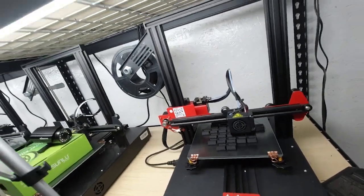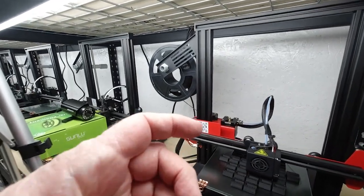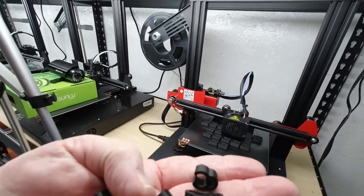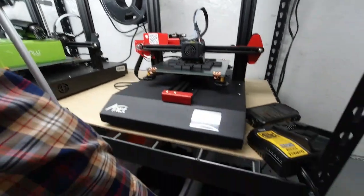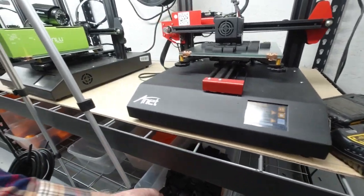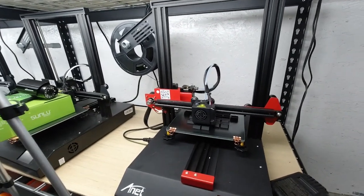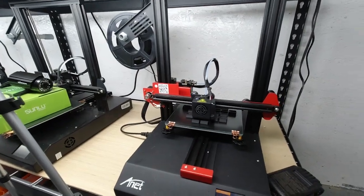This printer down here is printing the feet for the table mount, and it also prints these little wire clips. So this printer has two jobs: it prints about 40 wire clips at a time, and it also prints the feet — I'm not sure, but I don't think it's printing quite 40 at a time.